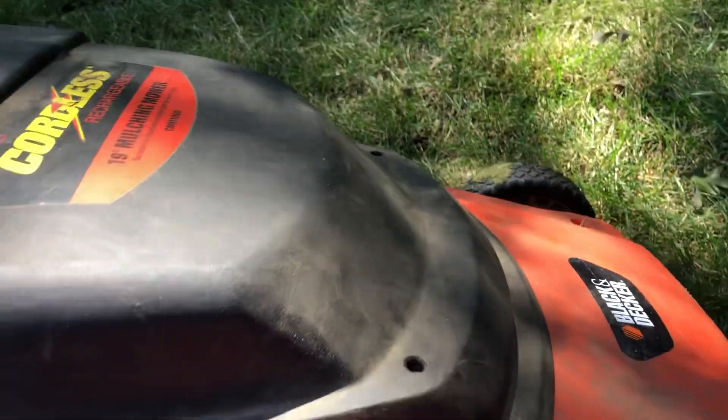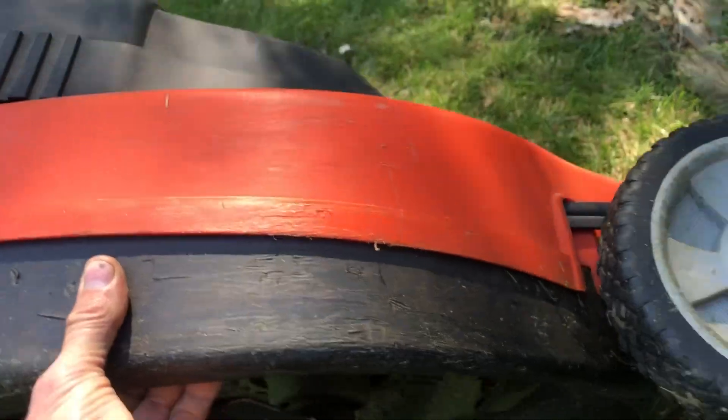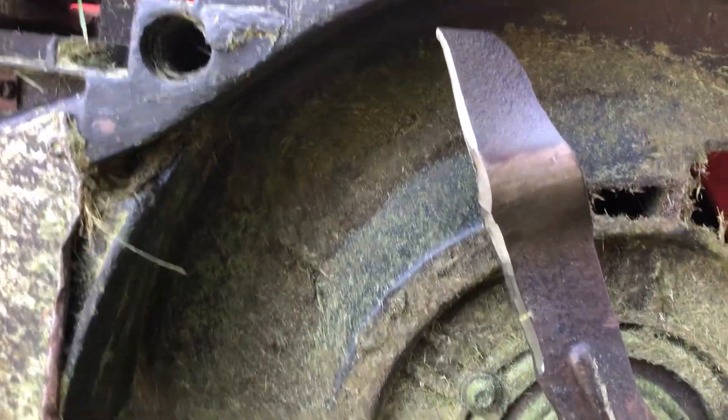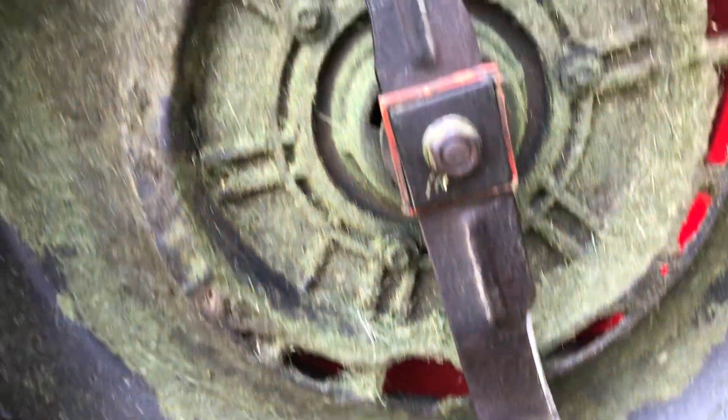I sharpened the blade, which is really worn, and I tried to get a new blade but they don't make it anymore — it's obsolete. So I was able to sharpen this one up again. You can see it's pretty beat up and pretty worn.